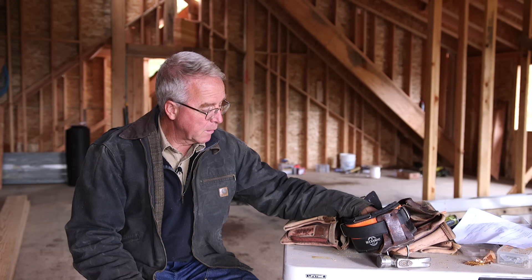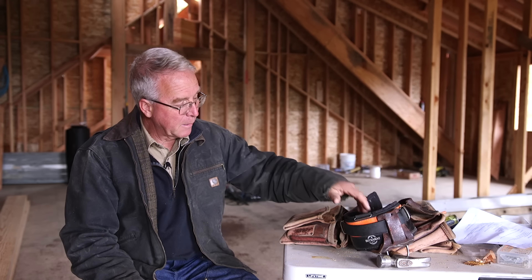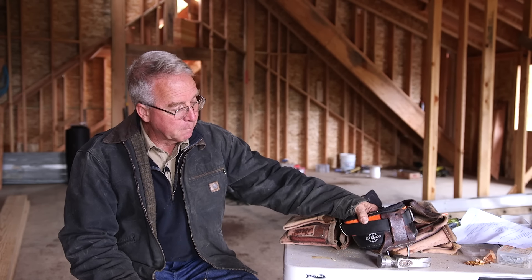This is my tool belt setup. It's Occidental bags on a Buckaroo tool belt. The Buckaroo tool belt showed up about a year ago — I didn't pay for it, so factor that in however you want. But I've been using it from the foundation to the frame on this house, the frame's up now, so I've got a little time on it and I'm ready to tell you what I think.